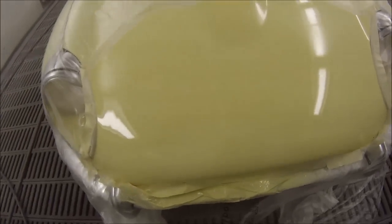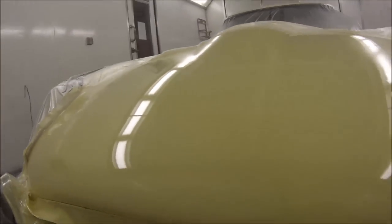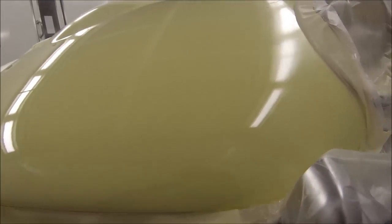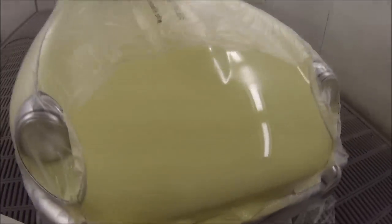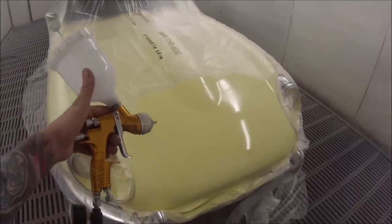I only decided to put one coat of clear on it and then the blend. I didn't want to actually denib it because there's not many bits of dust in it — it might have had one or two tiny little bits — but for the job we're looking for on this, it's perfect. I'm actually quite happy with it. Got it done in a good time frame.